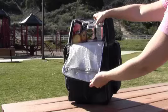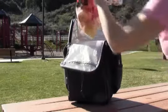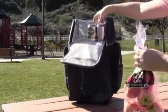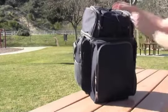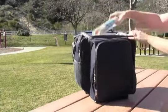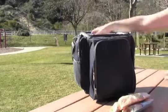Let's take a look into those cooler compartments. You've got this one on the top that's larger than your standard lunchbox cooler — you could easily fit a six-pack in here and then some. And then there's the larger cooler compartment in the main body of the trolley, where you'll be able to fit all your picnic treats.